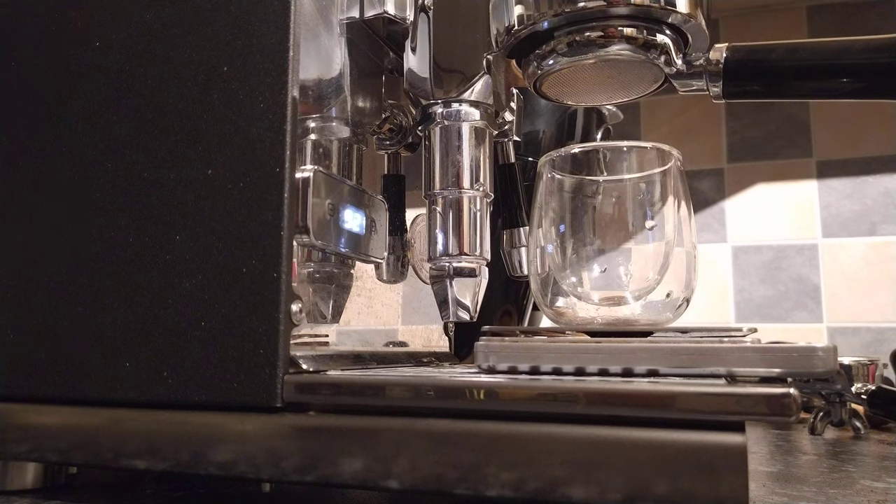Welcome back everybody. So that's us ready now to do a shot. The boiler is at 92 to 93 degrees approximately. So let's see what the shot gives us.